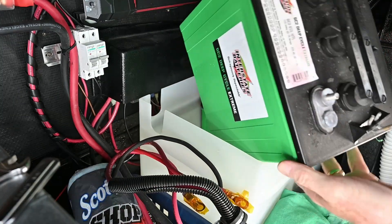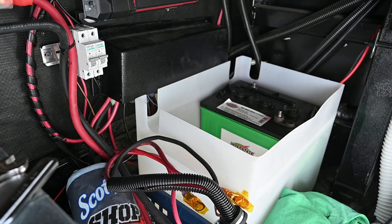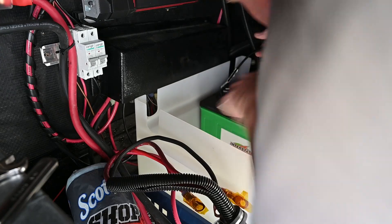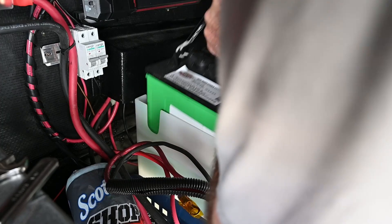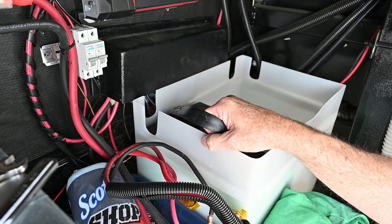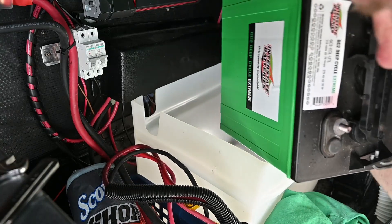I'm helping my friend do this, so I let him do the grunt work of pulling those heavy lead-acid batteries out and putting the new lithium batteries in. Lead-acid batteries are about 78 pounds compared to the lithium batteries, which are around 22 pounds.